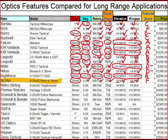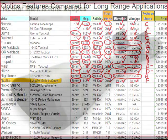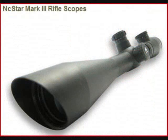Again, second focal plane on a variable power — bad deal. On top of that, we have 1/8 minute of angle adjustments on the turret. We talked about that earlier. That's not going to help you for our purposes. You're going to have to crank that thing around a million times to get anywhere, and that's just not a desirable feature for our applications.